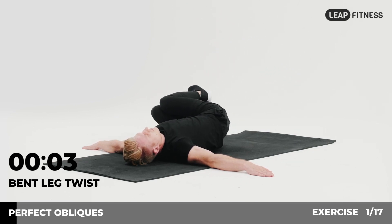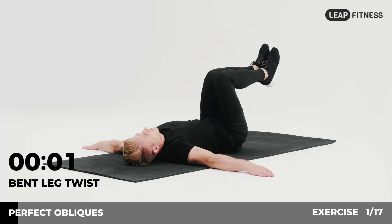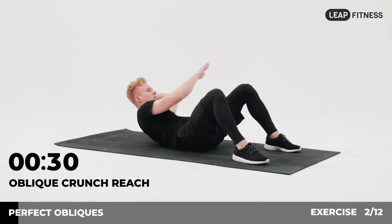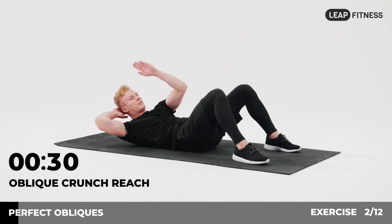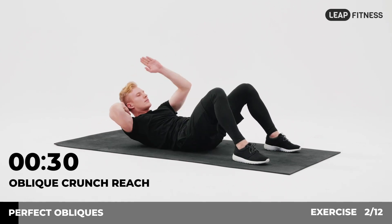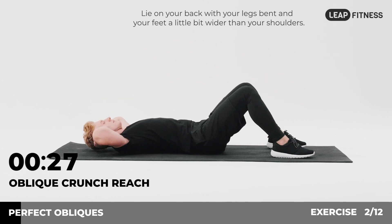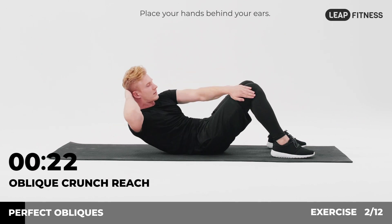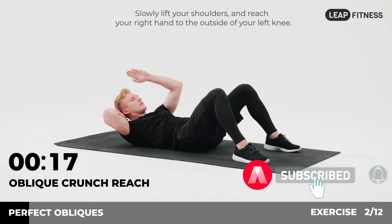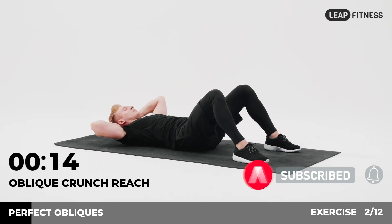3, 2, 1. Now have a rest. Next exercise: oblique crunch reach, 30 seconds. In 3, 2, 1, go. Lie on your back with your legs bent and your feet a little bit wider than your shoulders. Place your hands behind your ears, slowly lift your shoulders and reach your right hand to the outside of your left knee. Keep going, halfway there.